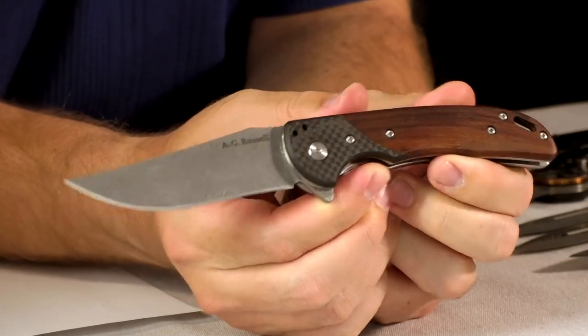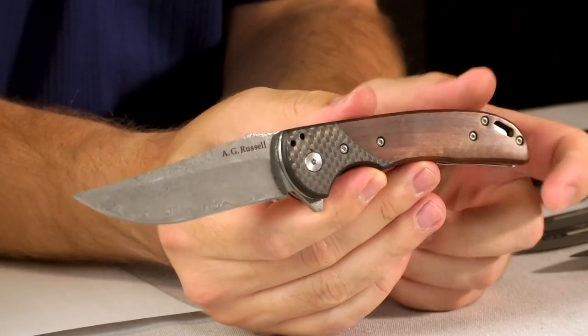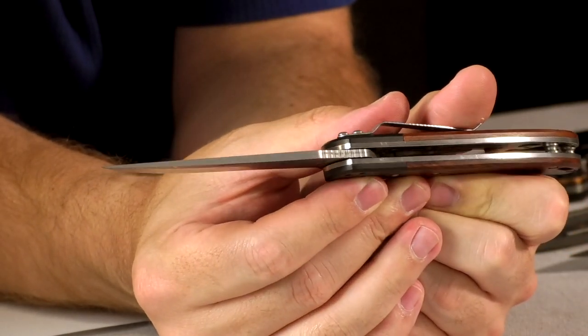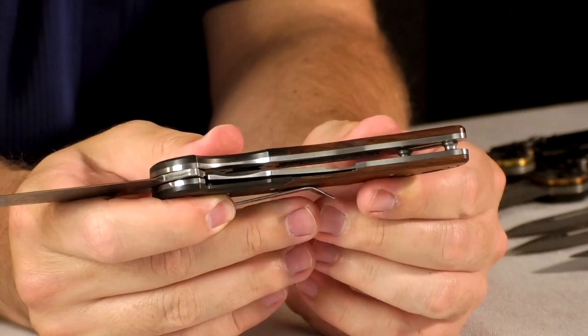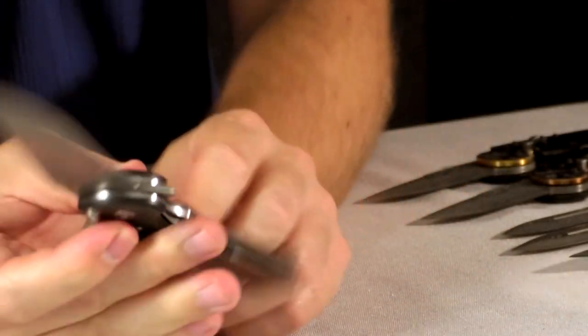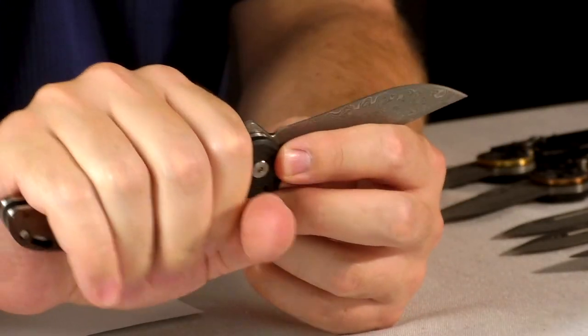Next we have the AG Russell Powerball C-31. It has sandalwood with a carbon fiber bolster and a nice Damascus blade — again sandwich Damascus with a 9CR-13MOV core. Fully reversible pocket clip. The thick liners are milled out on the inside to relieve weight so it's not crazy heavy. It's pretty lightweight with a pretty big blade. If it's coming out on either side of my big hands, it's a big knife. Coming in at $155.